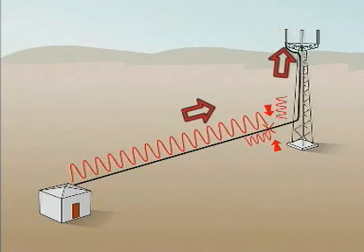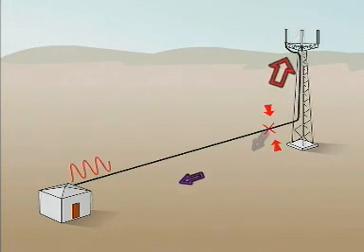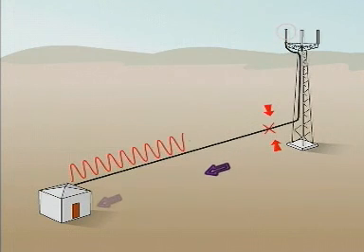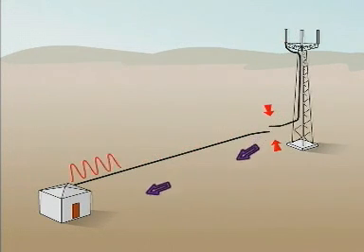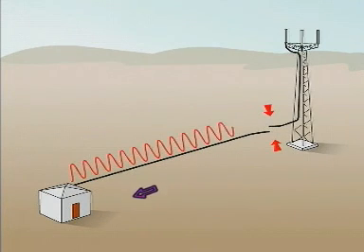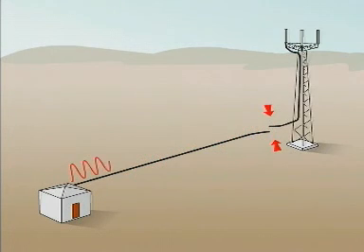If the antenna does not radiate all the power due to a frequency, impedance, matching error or a fault condition, then radiation from the antenna will be reduced and power will be reflected from the fault to the transmitter — returned to sender. Our task is to locate these reflected radio frequency signals.